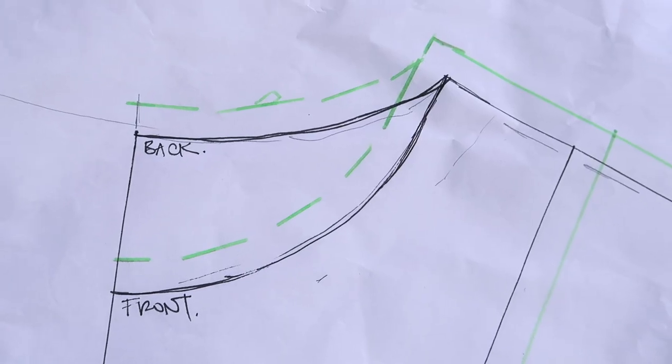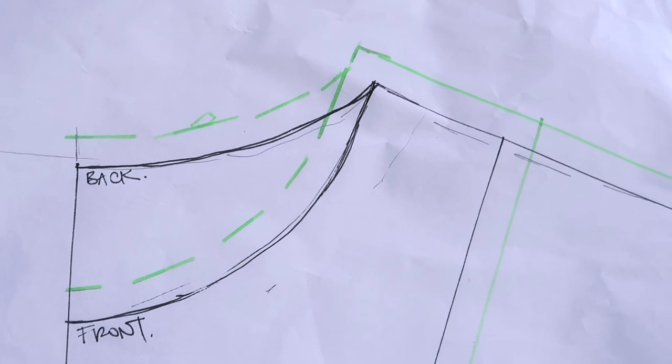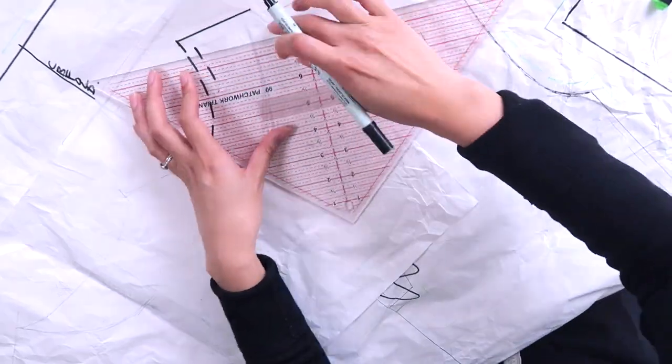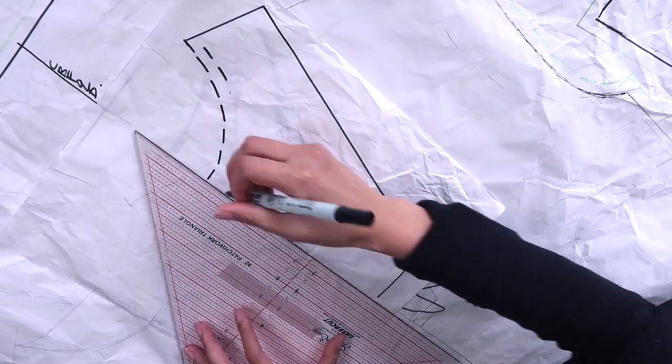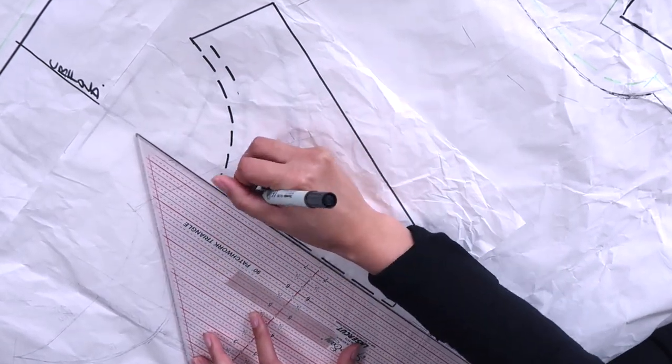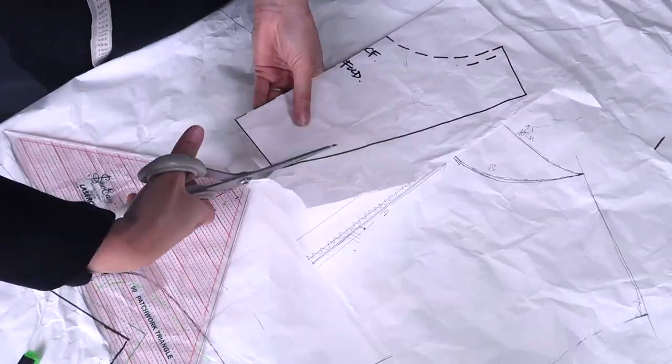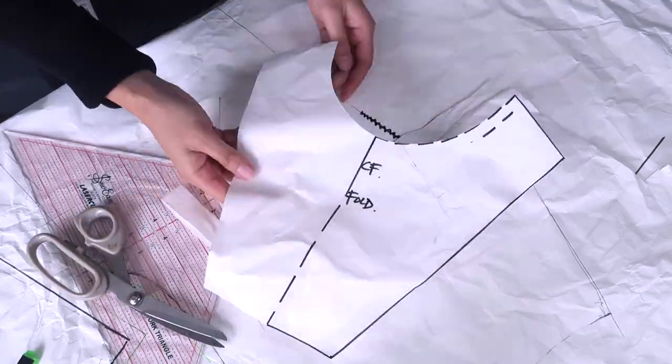Before we cut any of our pieces out, make sure to add one centimeter of seam allowance around every single one of your pieces. The front and back facing pieces are also cut on the fold, so make sure that when you trace off your pieces you fold them and cut them out together so that the left and right sides are identical.